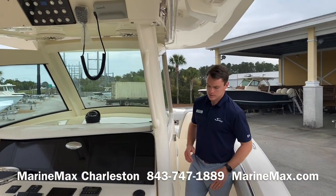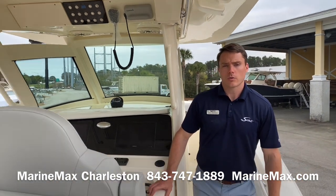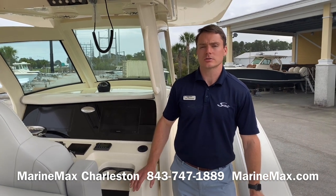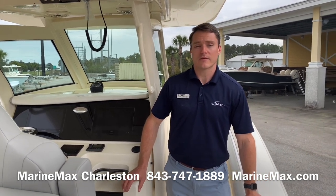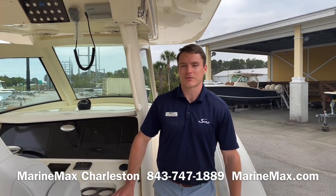Nice, solid, closing fiberglass door. That's a walkthrough of our 2021 Scout 305 LXF. I'm Carl Anderson, along with Larry Carson at Marine Max Charleston. Give us a call at 843-747-1889, and always check us out online at marinemax.com. Thanks for watching.